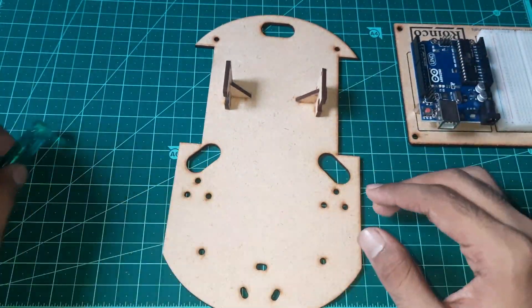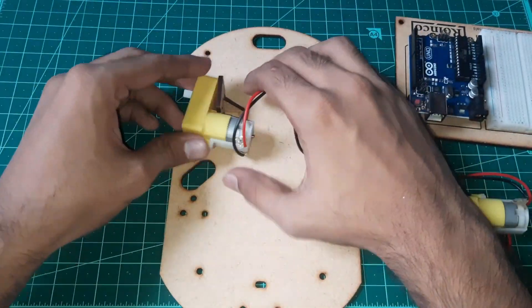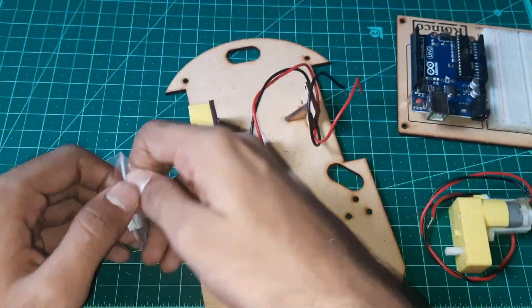Now take the MDF wood main chassis and attach the two L-type BO motors with the motor screw set to the main chassis.